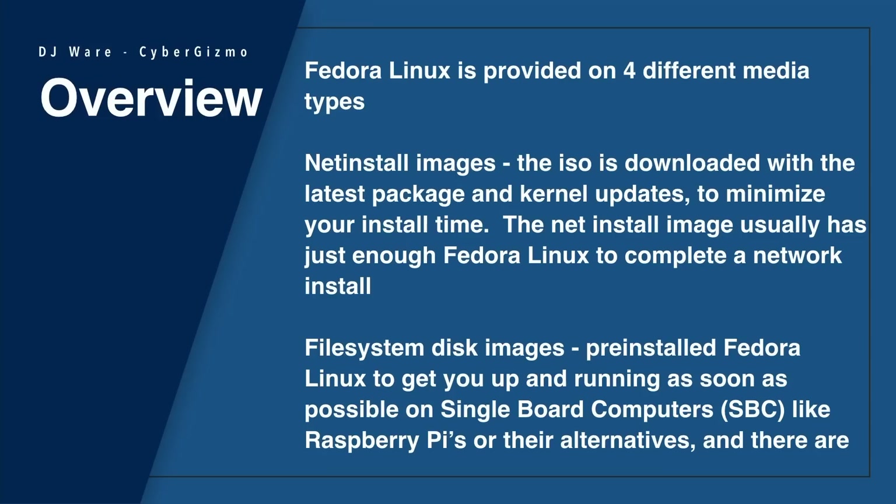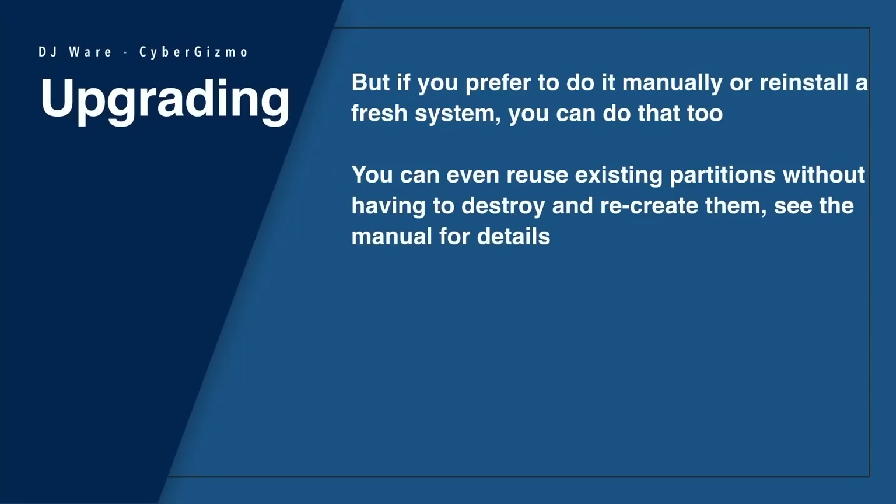There are also others that you can use for virtual machines. Fedora Linux will automatically update your system to the latest version of Fedora, and that'll happen the next time you run a DNF upgrade. Of course, it's not going to choose the beta and install that, so you don't have to worry about that. You can even reuse existing partitions without having to destroy and recreate them — typically that means having a partition for your home directory.